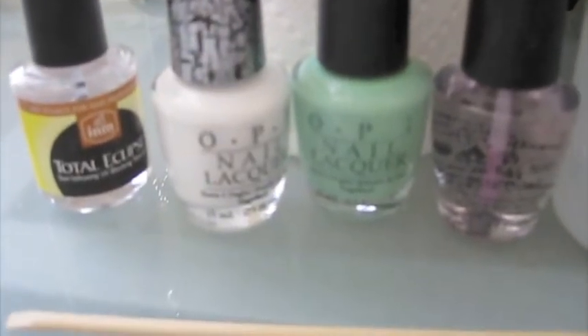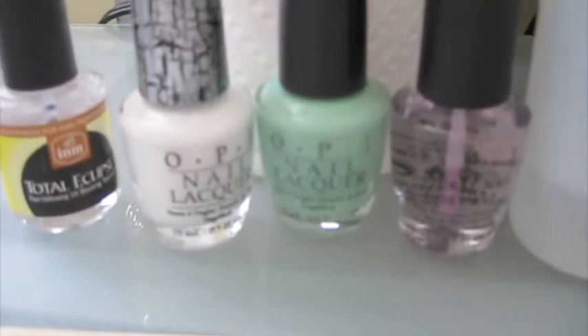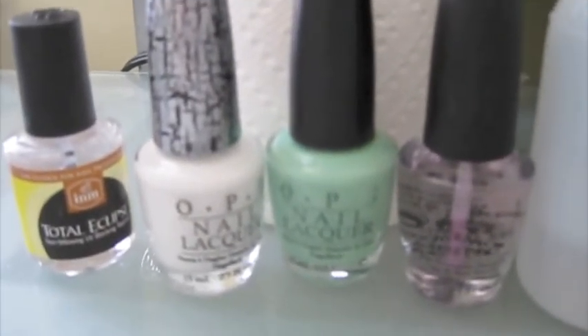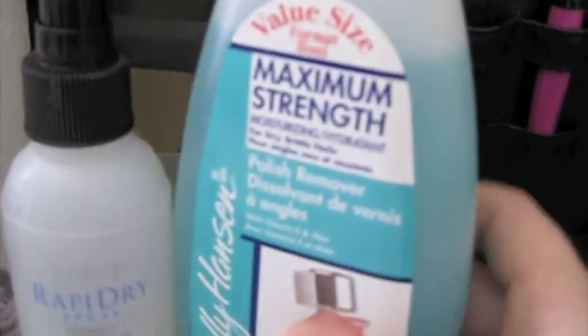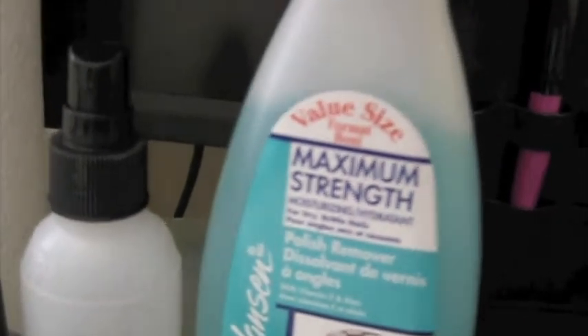Hey everyone, I'm going to go through my nail tutorial today with you. I will be doing an OPI Shatter tutorial for you. Right now I'm just going to go through the products I will be using and then we will get started. I have my Sally Hansen Maximum Strength Nail Polish Remover — I personally am not picky about what nail polish remover I use.